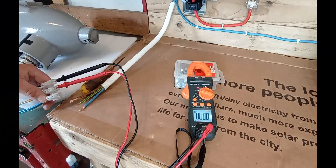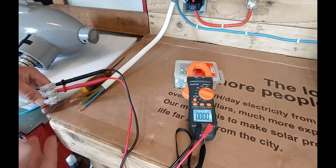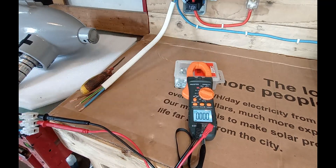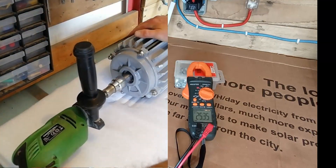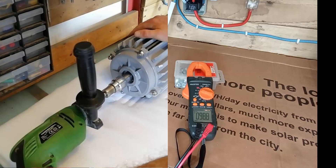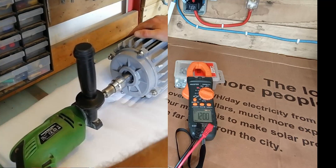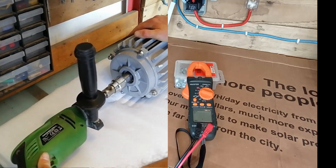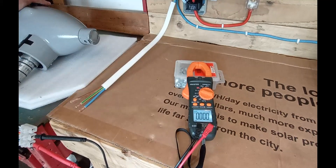The first test is open circuit power, sometimes called wild AC. We've just tapped into two of the phases and we're going to read volts AC on the multimeter. Istabreeze specifications state that the turbine is rated at 1000 RPM which should be between 80 to 90 volts, so what we're verifying here is that we're spinning it fast enough and that the circuits are intact and working.